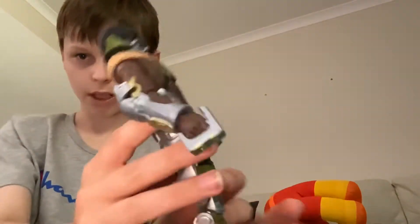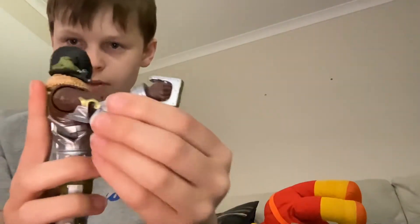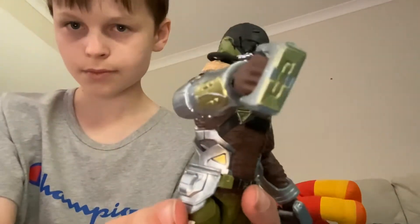Then we have the gauntlets — all you gotta do is pop off the hands and slide them through. These are the gauntlets that he hits Peter with all the time.